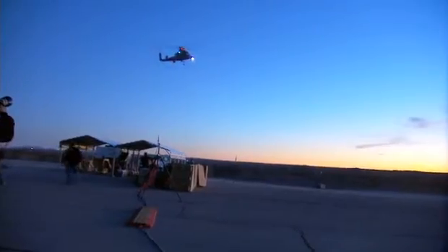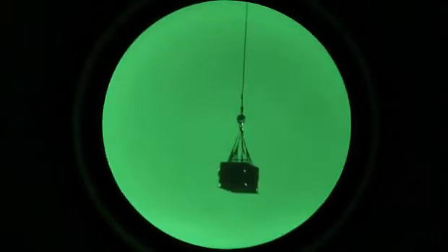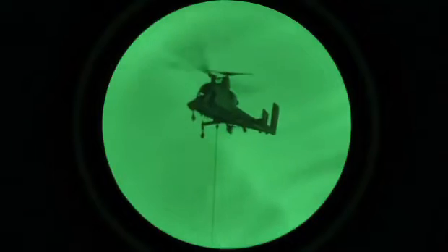The night environment here is very unique in that we have very little light in the area, and it highlights our capability to use night vision goggles to precisely position our loads and our aircraft.